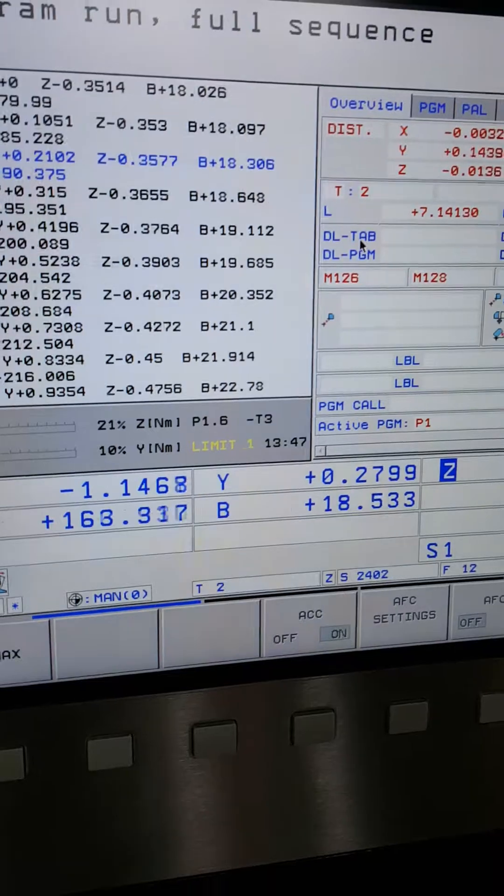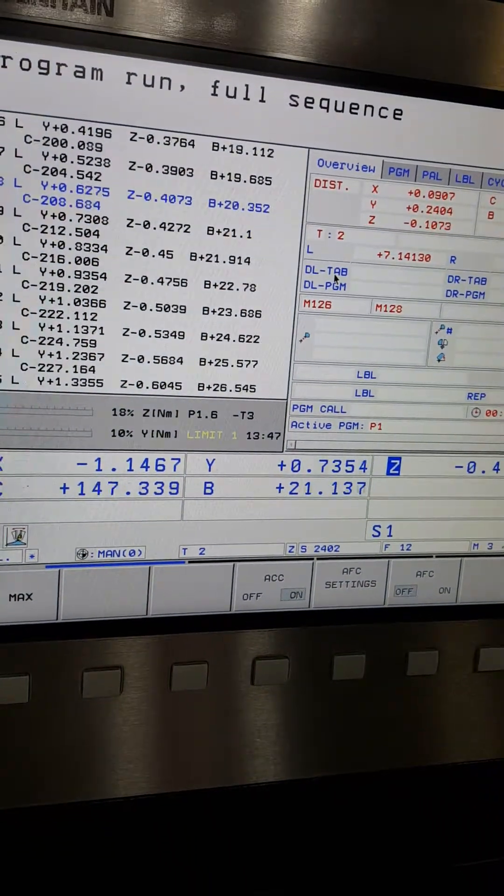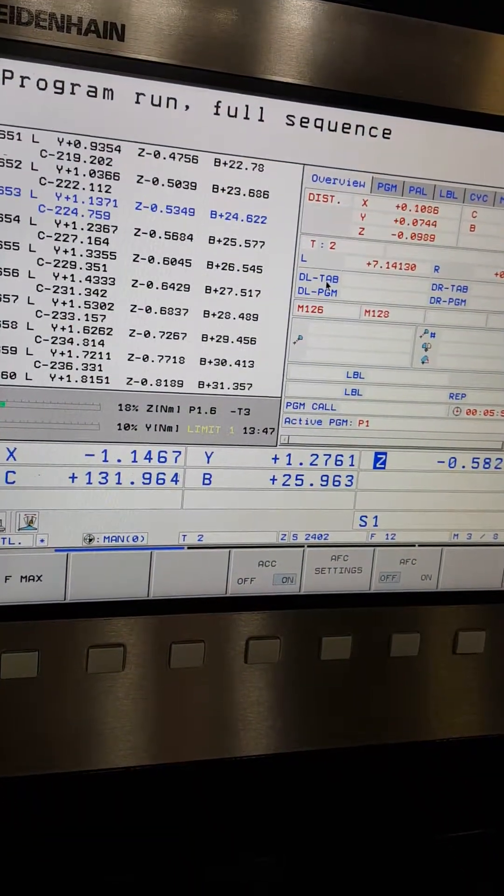Two 5-axis simultaneous. Watch the registers here — they're all lighting up together: X, Y, Z and B. Everything's moving.